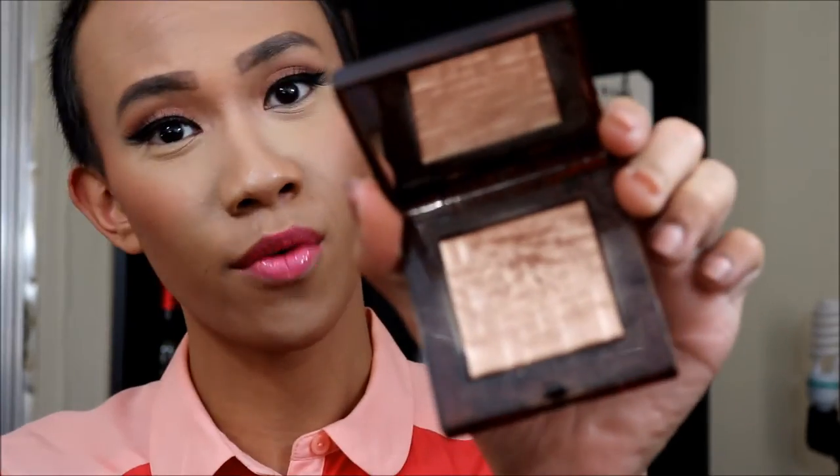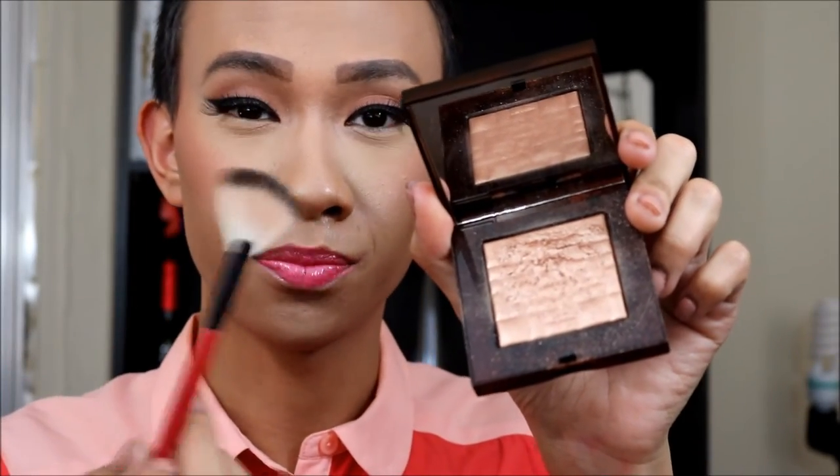I will be adding a lip gloss from LORAC — just a nice pink one. Then let's do a little bit of highlighting. I will be using the Bobbi Brown Bronzed Glow, and the Smashbox fan brush — this will go all over my cheekbones.